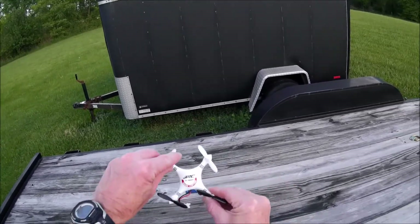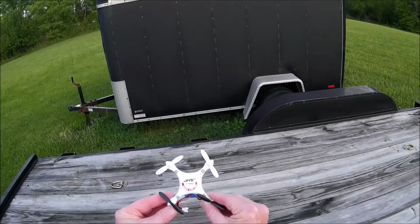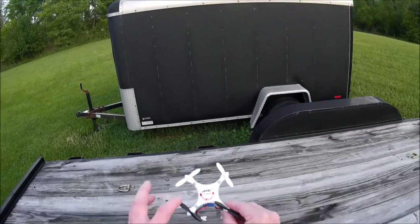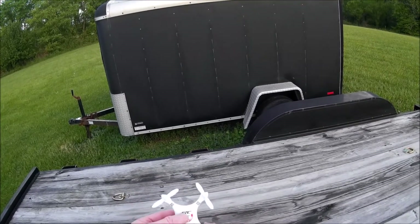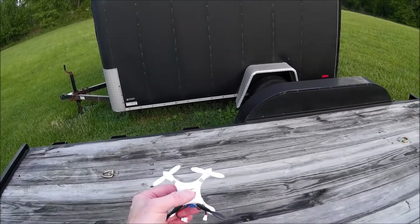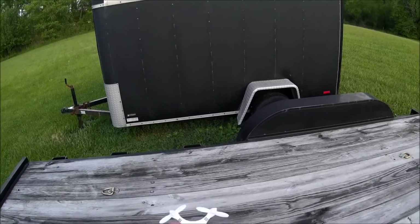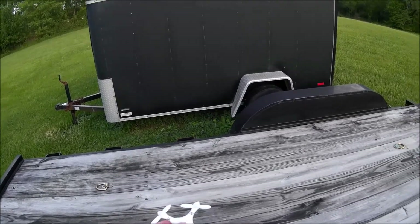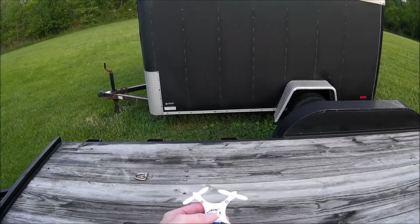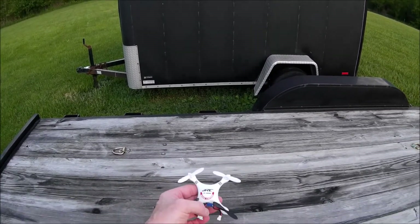I took those square-tipped props off that it had on it, and I wanted to try these out. These are the Hubsan X4 107 props that almost everybody uses if they build quads. They use this style of prop because I started looking at those props and I thought the squared-off tips would create drag on the motor, use up power, and not really do anything for us. Previously, the best time I've had, even with my 380 milliamp hour battery, is six minutes.